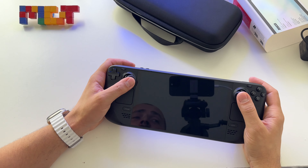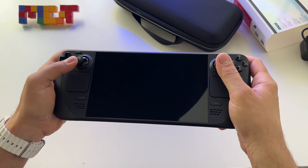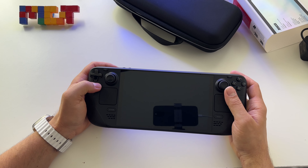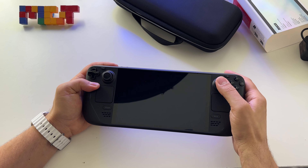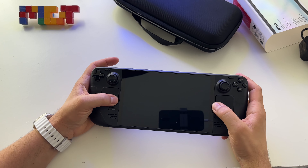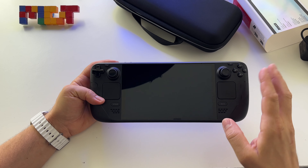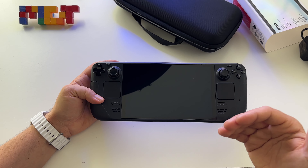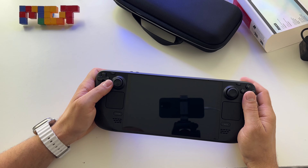The joysticks are very comfortable and really nice. I appreciate the integrated gyroscope, activated by touch. You also have two trackpads. The speakers are oriented toward the front of the player and the sound quality is fantastic.